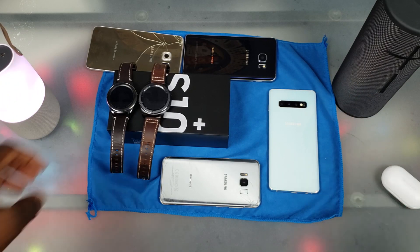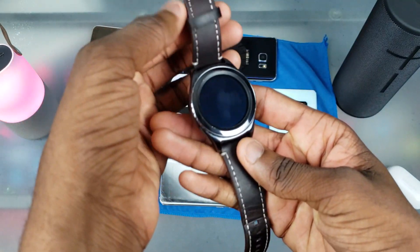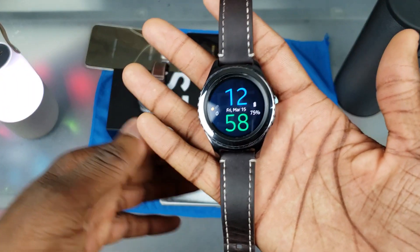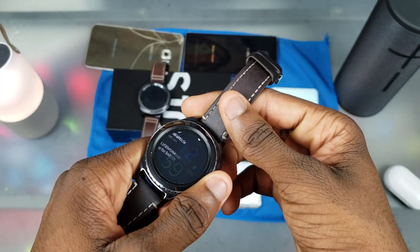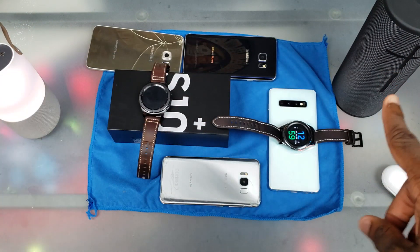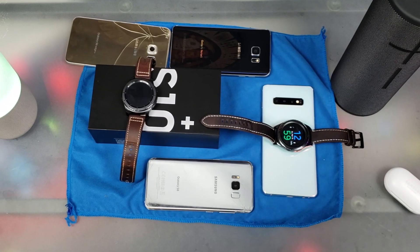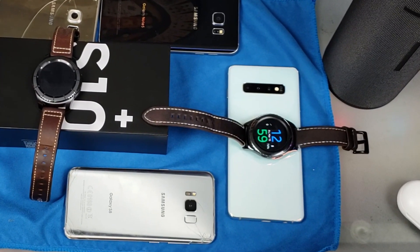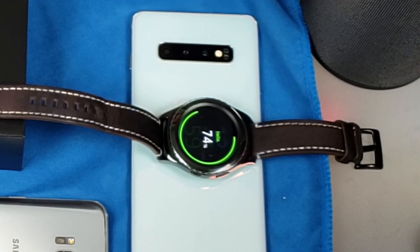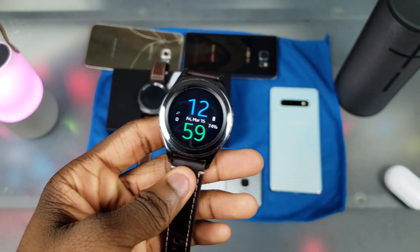Next up is the Gear S2 Classic. Now here's the thing about the Gear S2 Classic — it only seems to work with the Gear S2 and Gear S3 chargers, maybe the Galaxy Watch charger too, but those specific chargers. So is it gonna work on the Galaxy S10? Let's try it — there we go, it's charging. But just wait for it... yeah, you see what I mean? It just stops charging. I don't know why it does that. I wish I knew why and I wish it didn't do that.